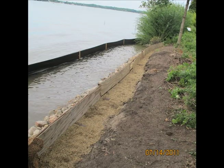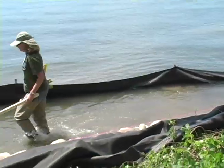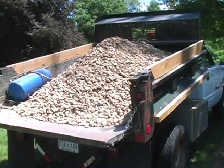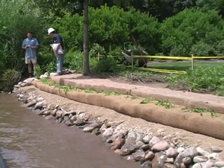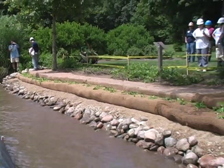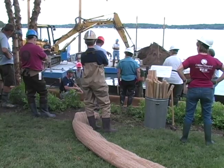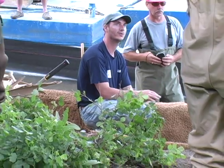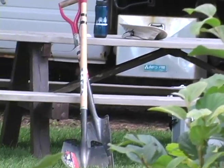The KBS shoreline on Gull Lake is subjected to seasonal water level fluctuations, moderate to high wave energy, and occasional ice push. Encapsulated soil lifts on a rock base provide a biotechnical alternative to vertical seawall or rock riprap. It's a combination of hardscape and softscape — biotechnical shoreline erosion control.